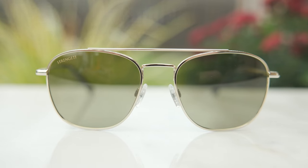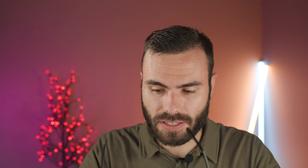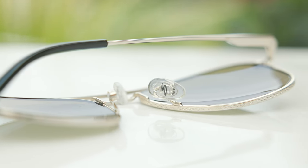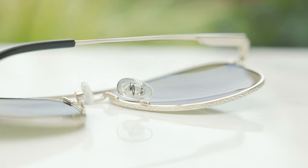They also have very nice and premium spring hinges, which are going to bend out and give basically a custom fit to anybody's face — very comfortable. They do have estate ear rests as well, which are fully adjustable, so you can heat these up and give them a custom fit. And they also have a fully adjustable nose rest, so you can easily bend and adjust those to give a custom fit as well.